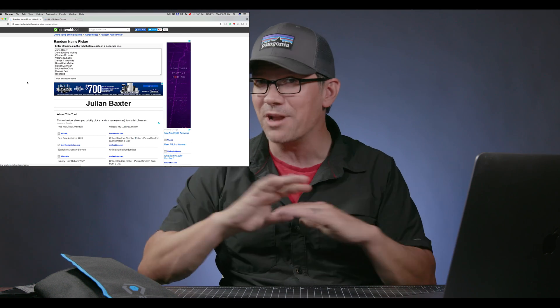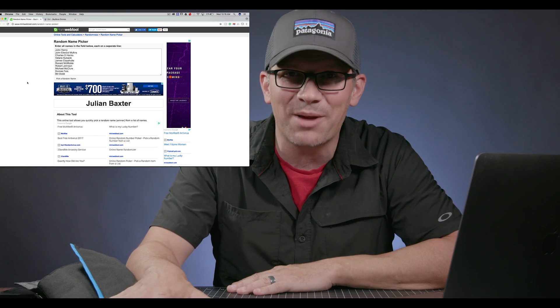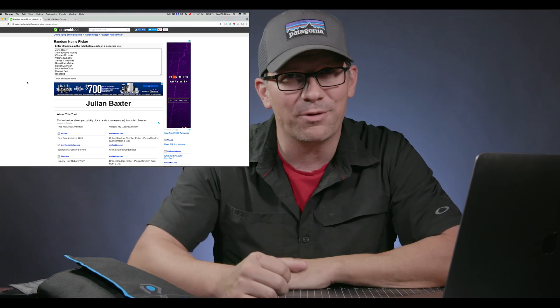Julian Baxter. I know nothing about you — I don't know what you fly. Hopefully it's a DJI product or an Autel product so your batteries will fit in here, or something else — you could find another use for them. But congratulations!